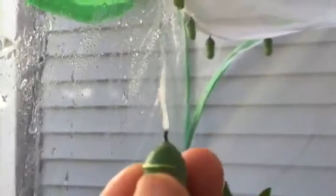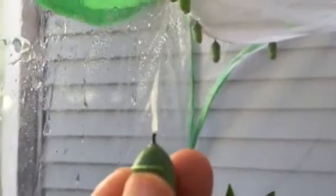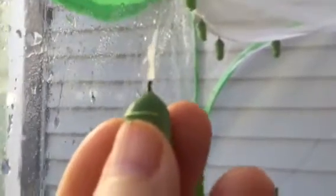Let me do that again to show you. You want to go way up to the top — see? You pull the silk down, and the easiest thing to do is either tie these with a string or dental floss, or put a pen through them to pin them up.